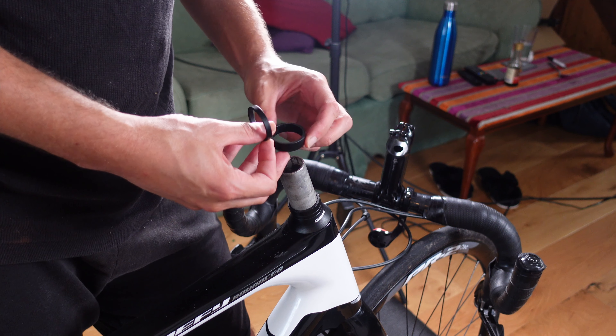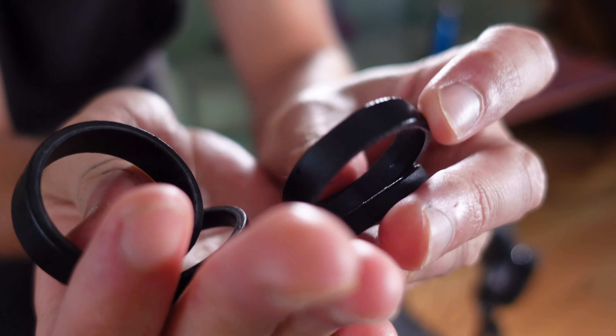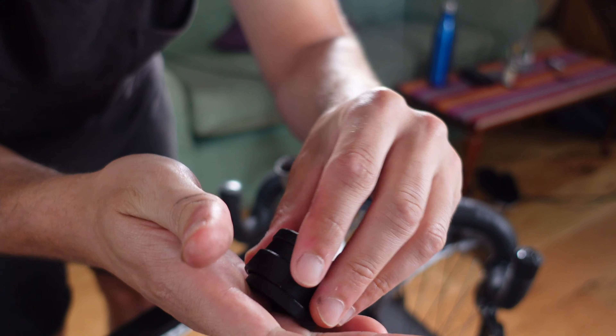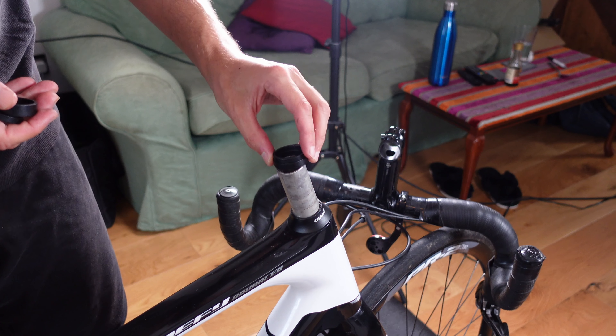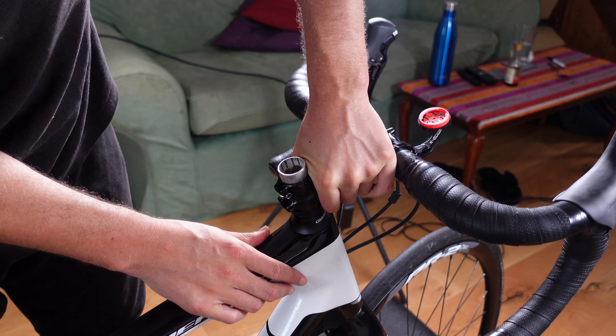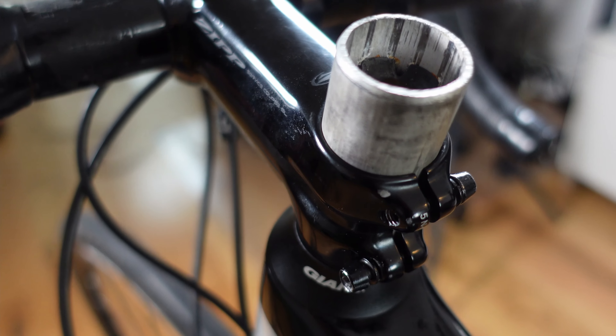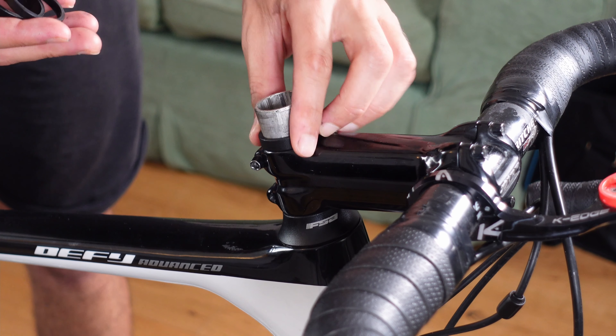If, like me, you had your stem pretty high on the forks, there will be plenty of washers underneath the stem. The amount can vary depending on how many you have and where your bars are currently positioned. You can put some spacers on top and some under to adjust your stem height as you like. In my case, I wanted to test slamming the stem, so I removed all of those spacers and put the stem back on with all the washers on top.